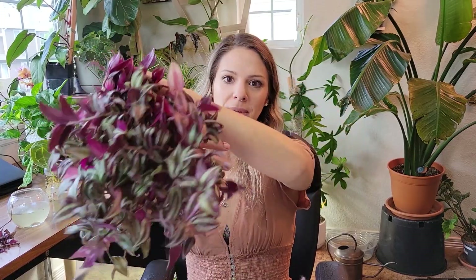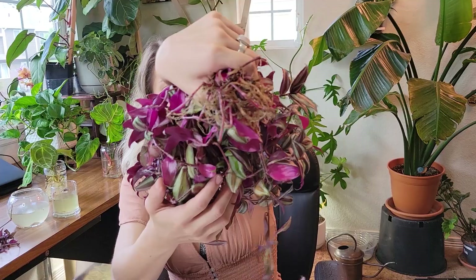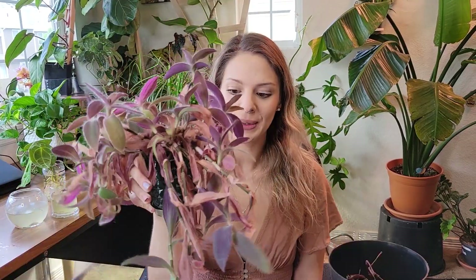Honestly, I expected way more dead stuff out of here. This one does have more dead leaves in it. But that's going to be a really nice, really full plant. Got a bunch of pretty decent looking roots there and that'll be really easy to pot. So let's look at this one.